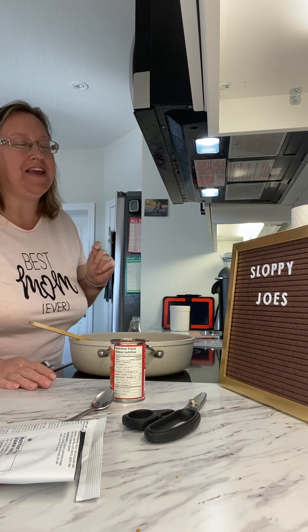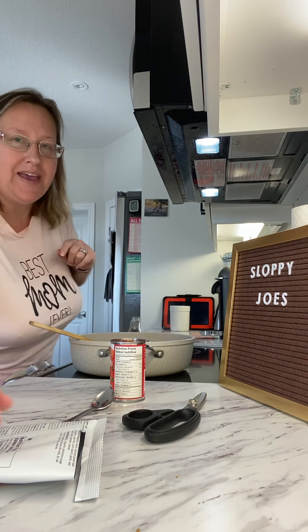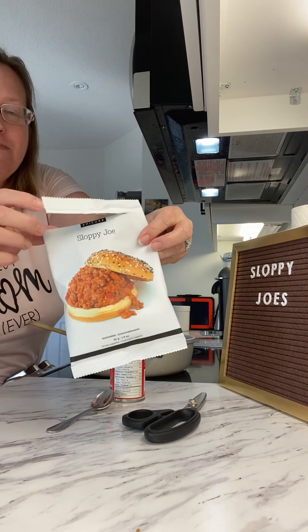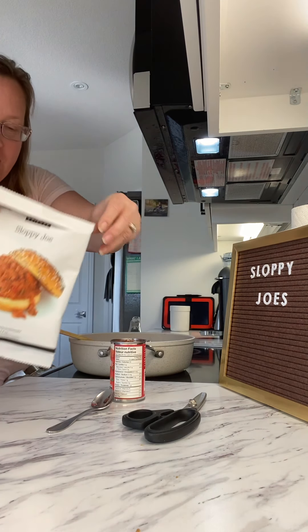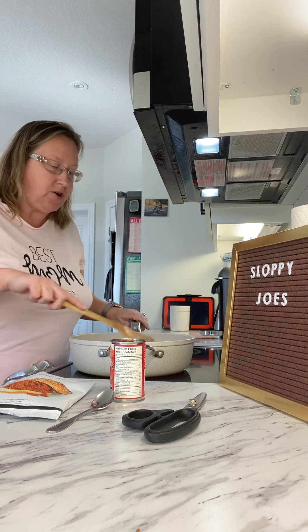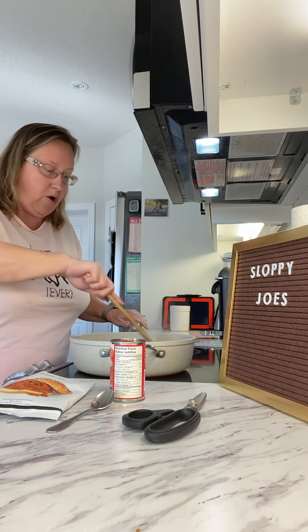Hi everyone, thank you for watching this video. Tonight we are making sloppy joes — there is the package. Sloppy joes are so easy to make. I've already ground the beef, so however long it takes you to ground the beef, I've got that all done.